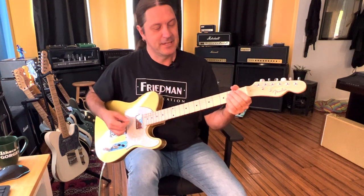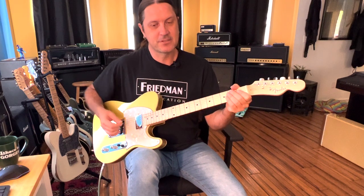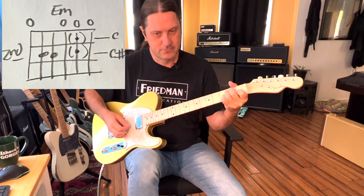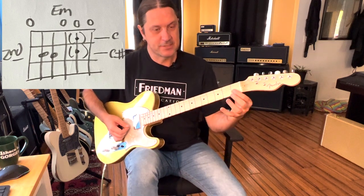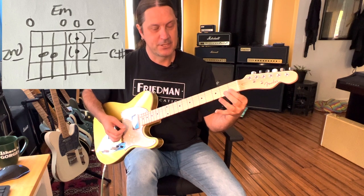This song is in E minor, and the main theme of the song starts there. What he's doing is taking an E minor — we're just taking the B, going to a C, then to a C sharp, and back to a C.